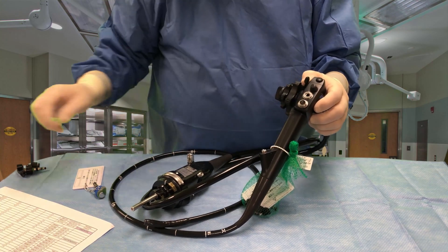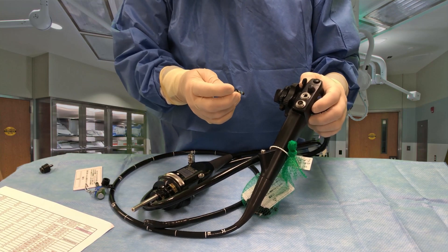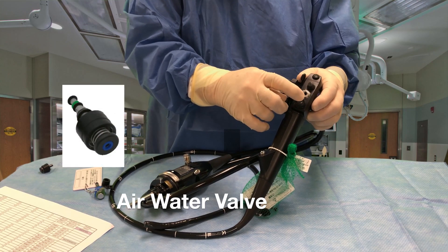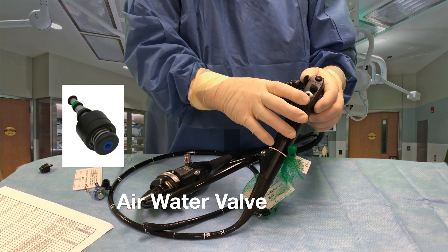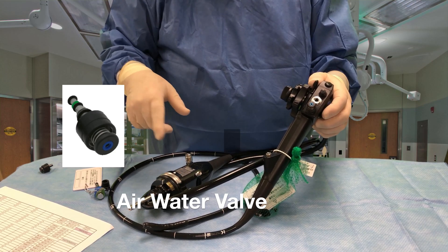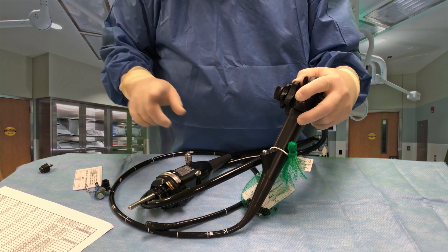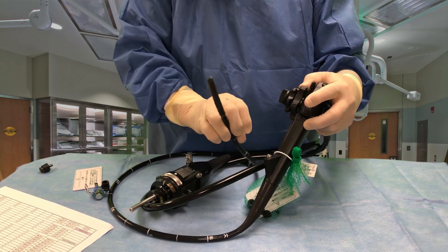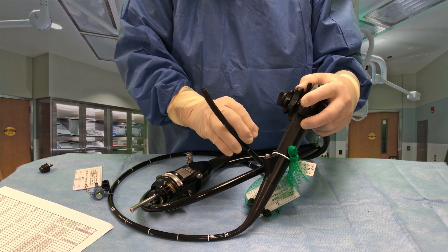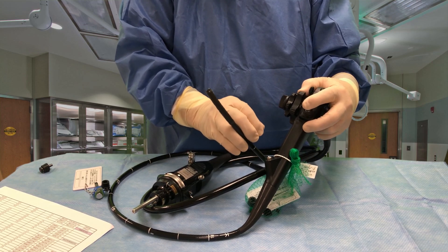You'll notice the ports here, just like the other scopes — these ports hold different valves. This valve, for example, is the air-water valve. Notice it's got a blue end on it. If I just put my finger over it during use, while we're pumping CO2 through the scope instead of air, that allows a nozzle on the end of the distal tip to insufflate the lumen or organ that we're trying to visualize.